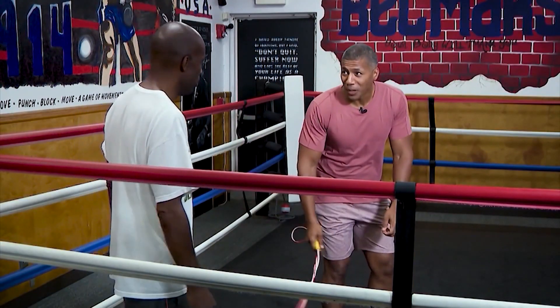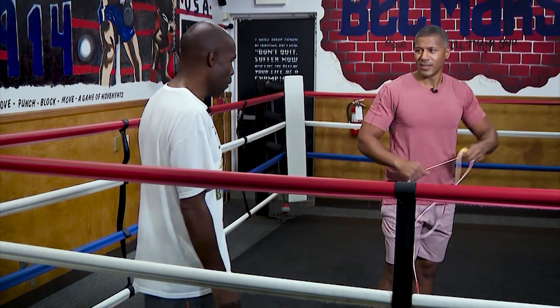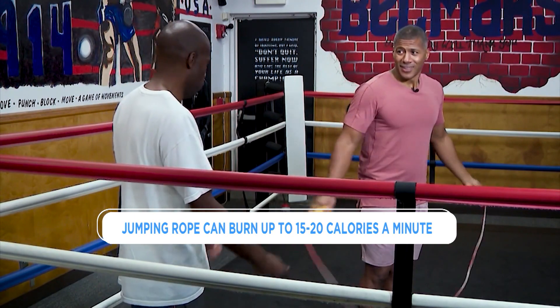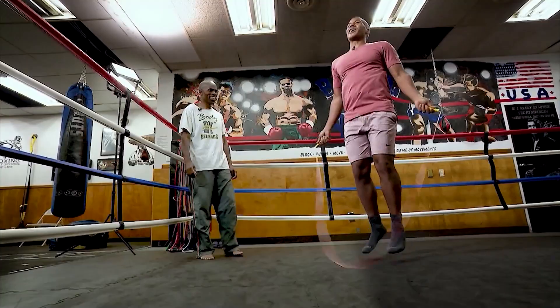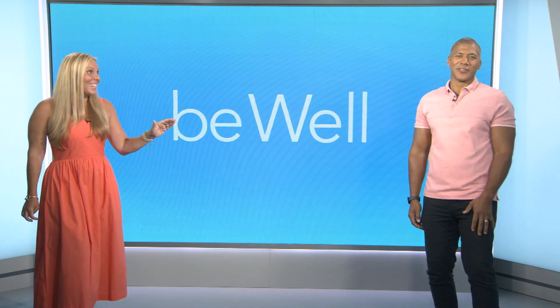I'm winded just jumping up and down. Any idea how many calories someone can burn just from jump roping? About 300. For how long? 45 minutes. That sounds like a candy bar — I'm going to jump that long just to burn off a candy bar? That is a great workout. You looked fantastic. I'm tired just watching it over again.